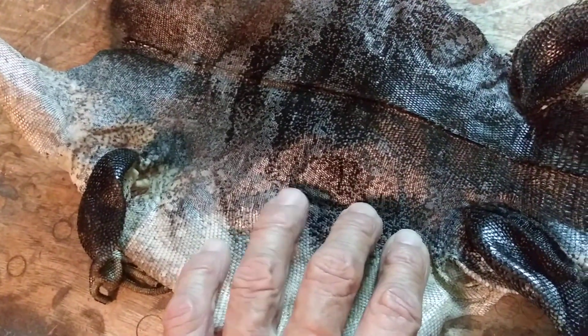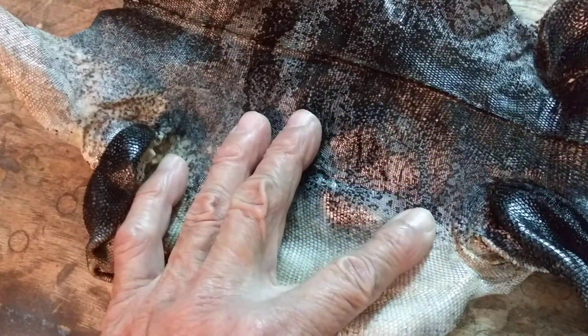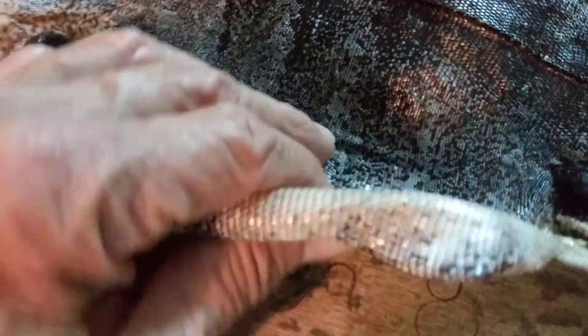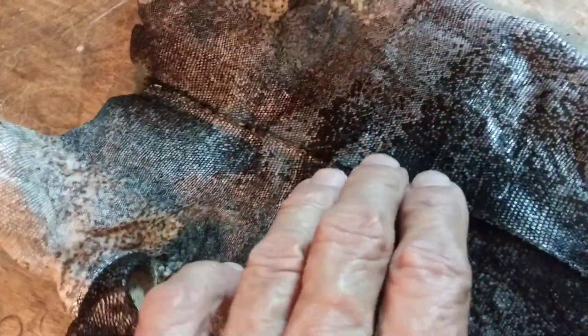This is a really gorgeous looking hide. Look at the color, look at the pattern, and it's pretty thick — a lot more substantial than a snake hide. Look at the color, it's like silver and kind of almost a little bit blue. It's got a real nice sheen, luster to it.